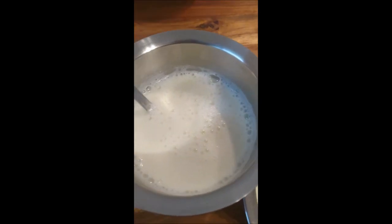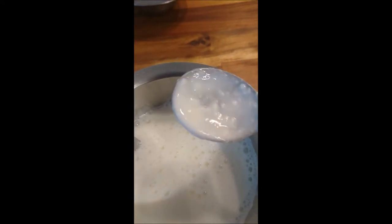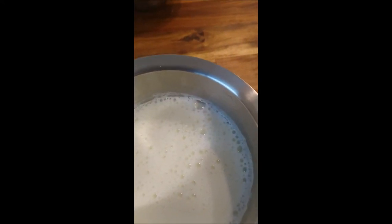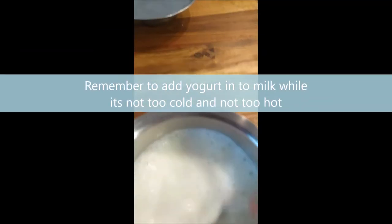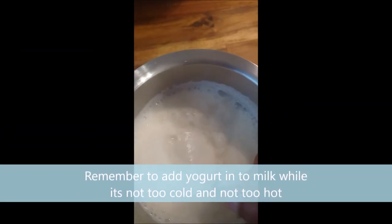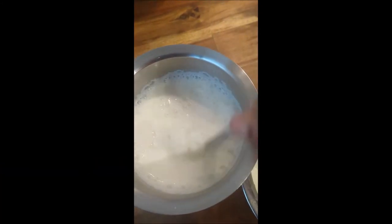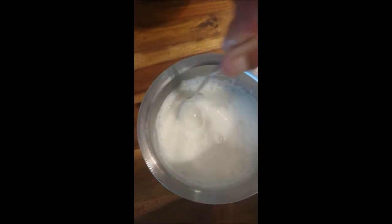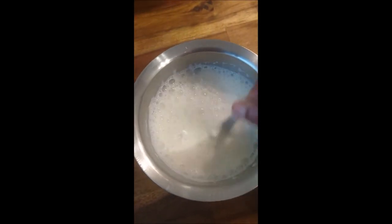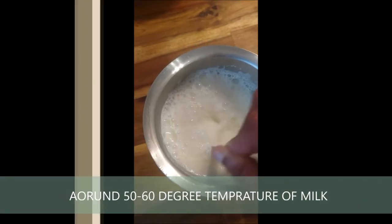I always try to make nearly one to one and a half kilos of yogurt at a time. Don't take too long to add yogurt into your milk after boiling — just a couple of minutes, say a maximum of 10 minutes.